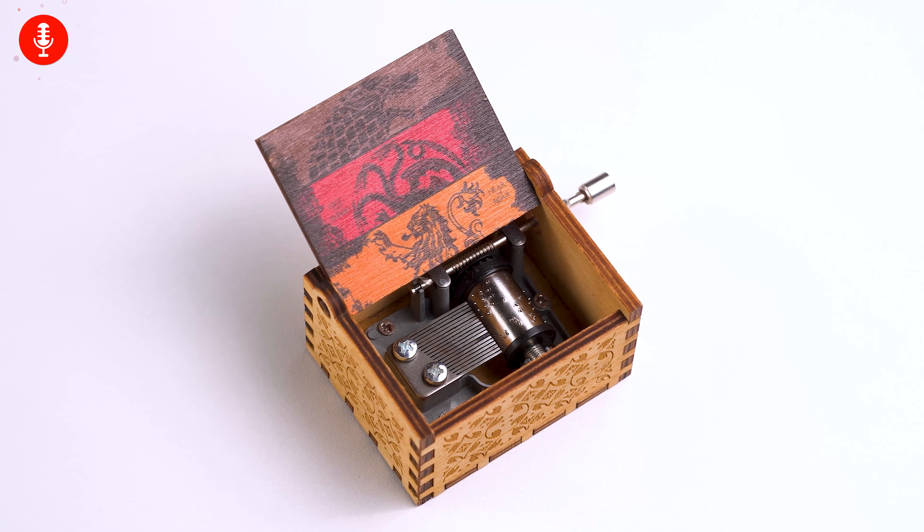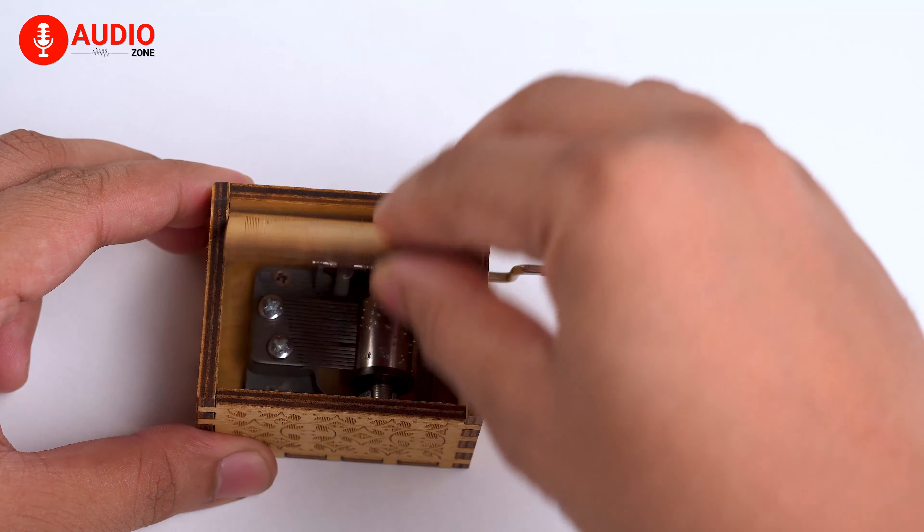But have you ever wondered how a music box works? Well, let's take a quick look right now.